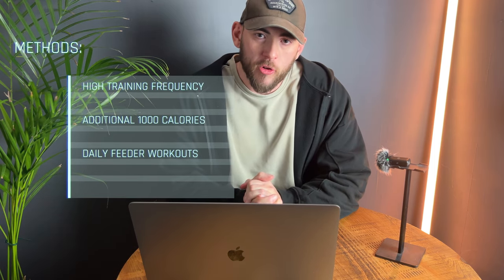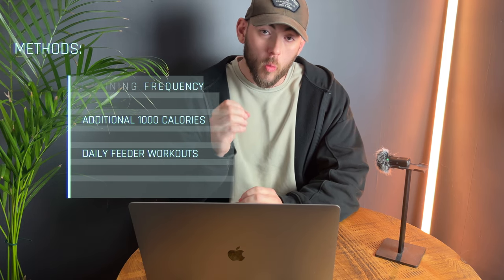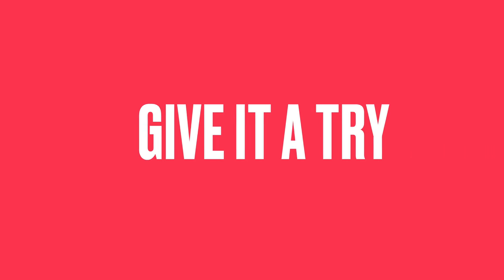To recap: we need a high training frequency of training the arms three times per week; we need to add an additional 1,000 calories per day to our diet mainly from proteins and carbohydrates; and we're going to perform a daily feeder workout on the arms. You might think you'll never recover from this, but just give it a try for a few weeks to judge it for yourself. Some of my natural clients have achieved upwards of an inch on their arms with this method.